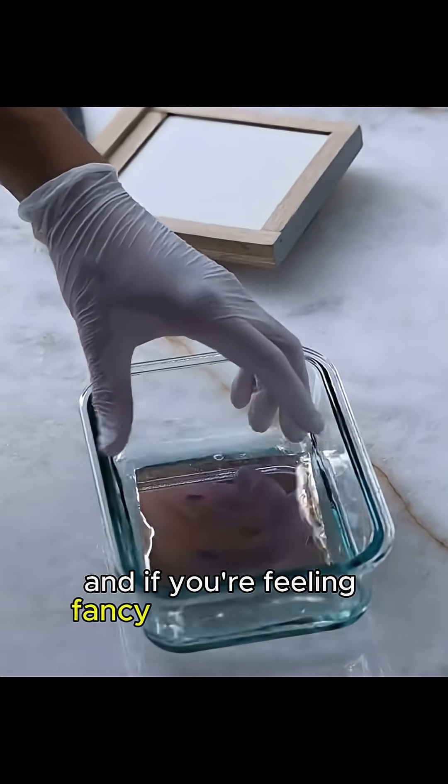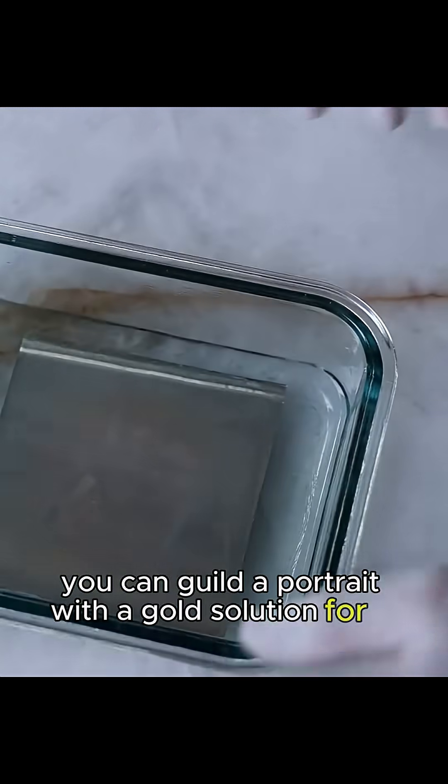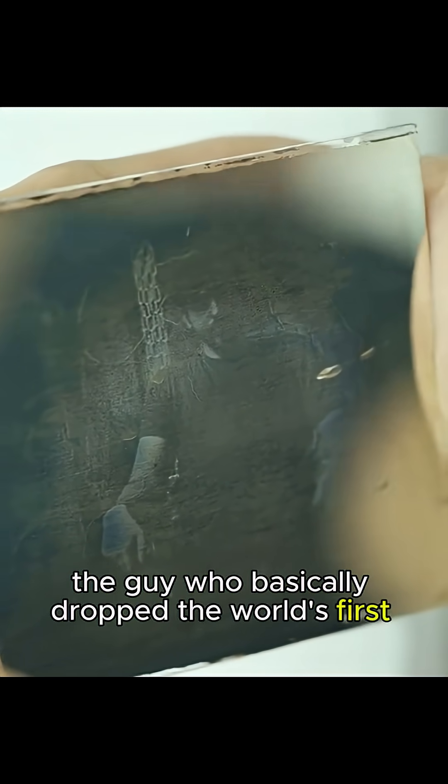And if you're feeling fancy, or just rolling in cash, you can gild the portrait with a gold solution for a warm, golden tint. This entire process was cooked up in the 1800s by Louis Daguerre, the guy who basically dropped the world's first viral camera hack.